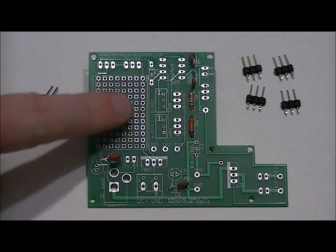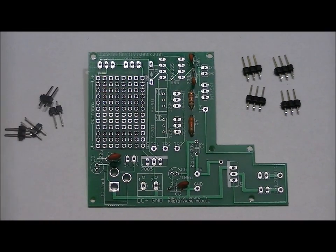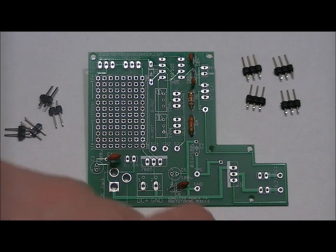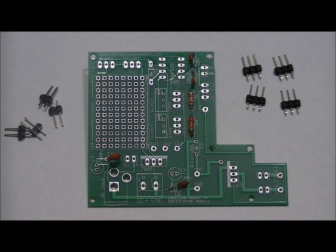This is the prototyping area — there's no real function for it in this kit, but it's a prototyping area with a 5-volt and ground line that you can use. Once you're done soldering those into place, don't worry about the 2-pin header jumpers — we're going to place those at the end of this video.